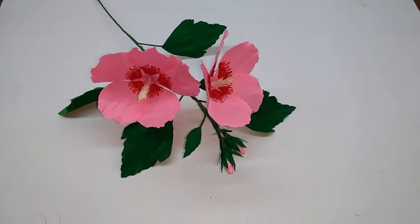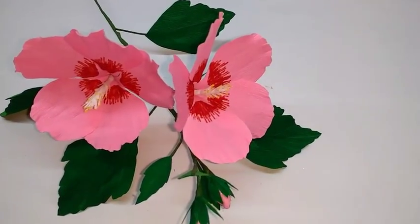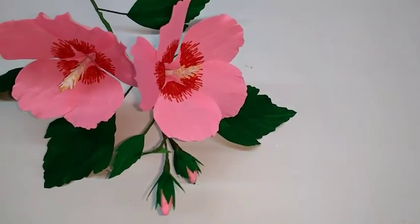Hi, today I am going to make Rose of Sharon, or Hibiscus Syriacus — a very petite flower.